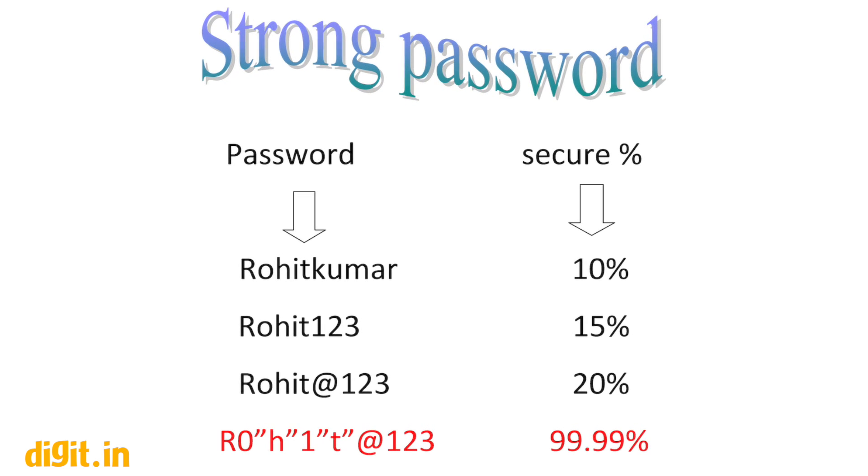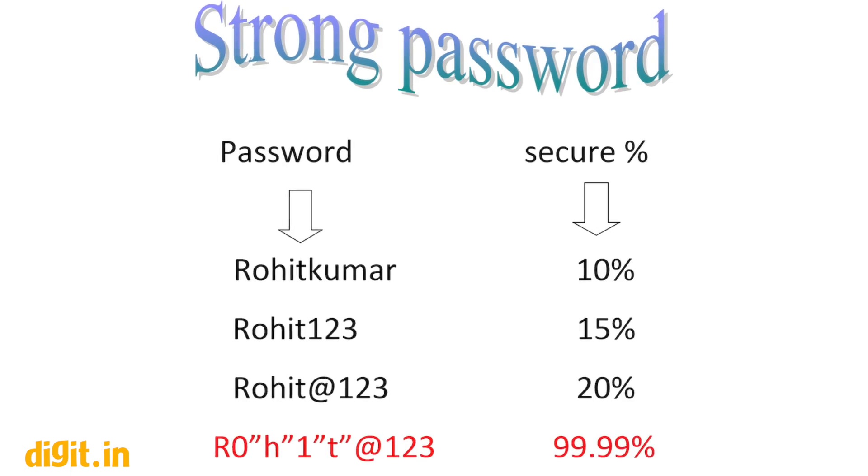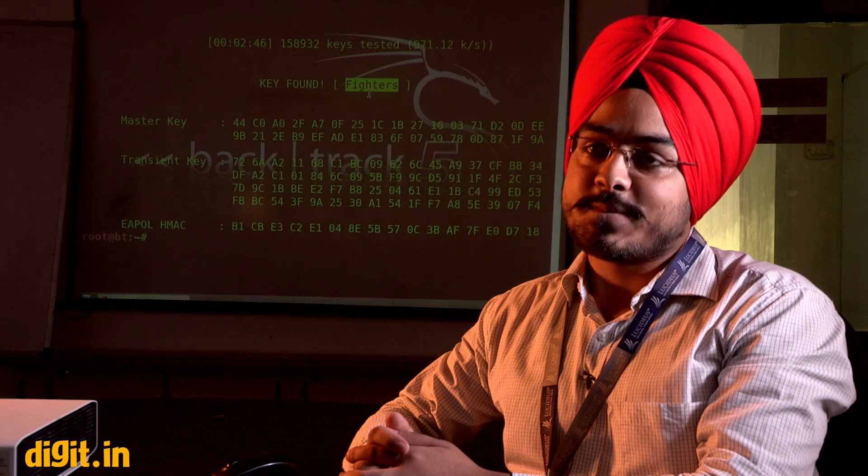Your password should not be something simple like '1 2 3' in sequence. You must change your password regularly — at a minimum every three months. Do not use the same password for every account, because if one password leaks — say your Facebook password is shared with a friend — and you use that same password for your bank or Gmail, all those accounts will be compromised.